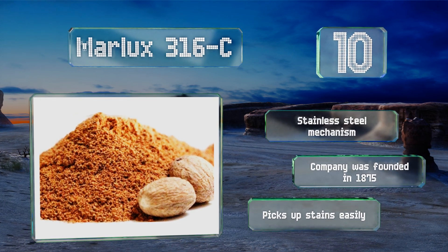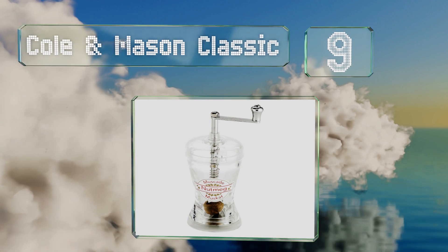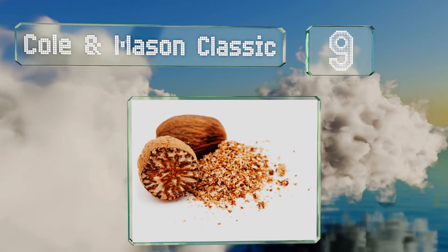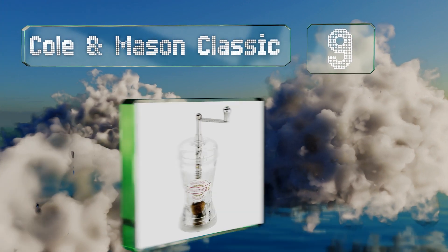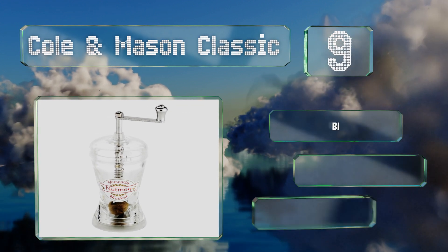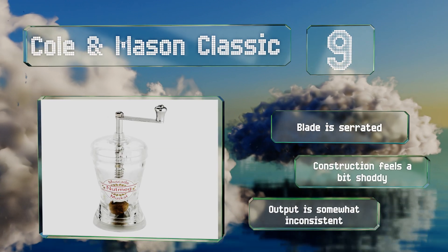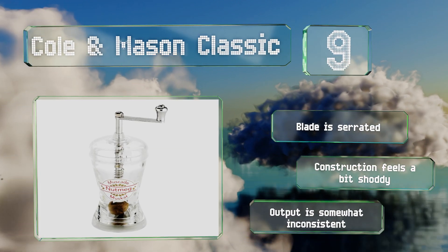At number 9, the elegant little Cole & Mason Classic turns even the toughest seeds into fine powder thanks to its powerful grinding action. It has an ergonomic hourglass shape, though its small knob and rotating arm are not all that comfortable to operate. The blade is serrated, but the construction feels a bit shoddy, and its output is somewhat inconsistent.